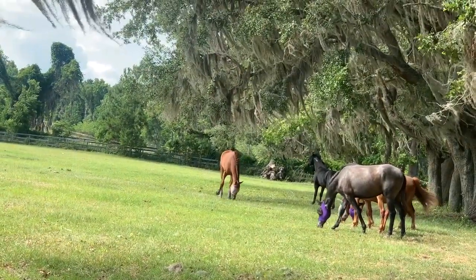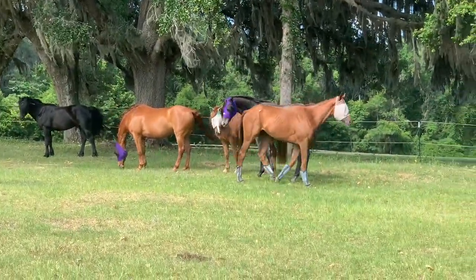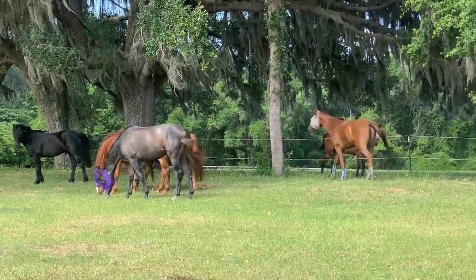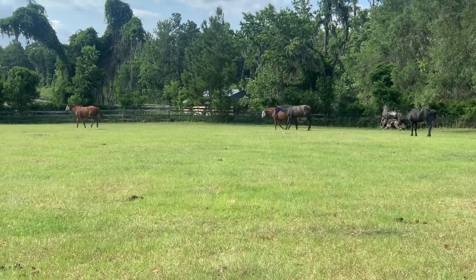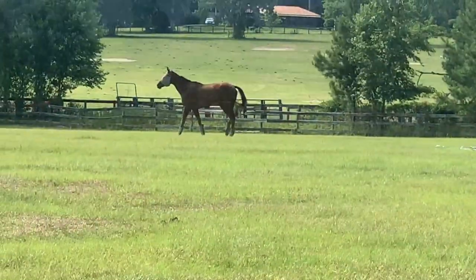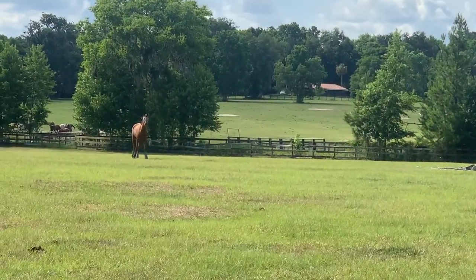Everybody else has kind of settled down — they're like, 'Yeah cool, we have a new horse in the field.' They've gone back to grazing. This probably took less than 10 minutes. It's also important when you've introduced a horse into the herd to keep checking on them periodically to make sure they're still happy. You can see Ron is just investigating his field — typically horses will walk or run the perimeter of their new field, checking out every angle.